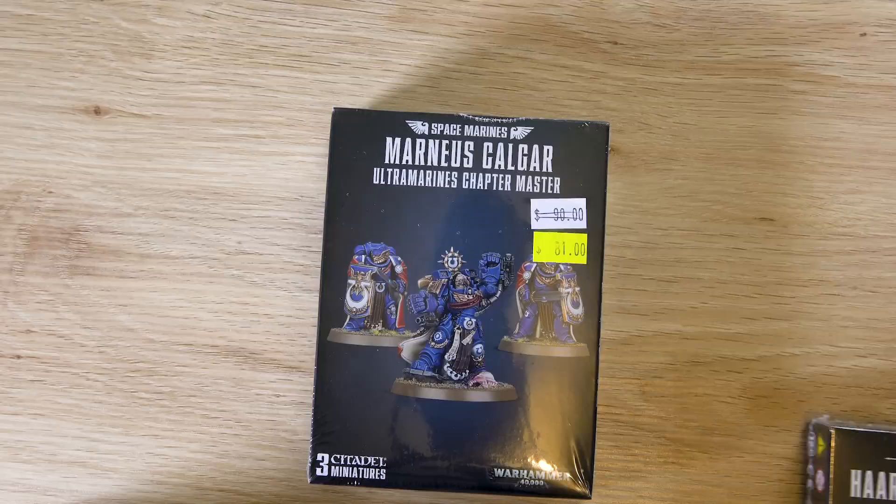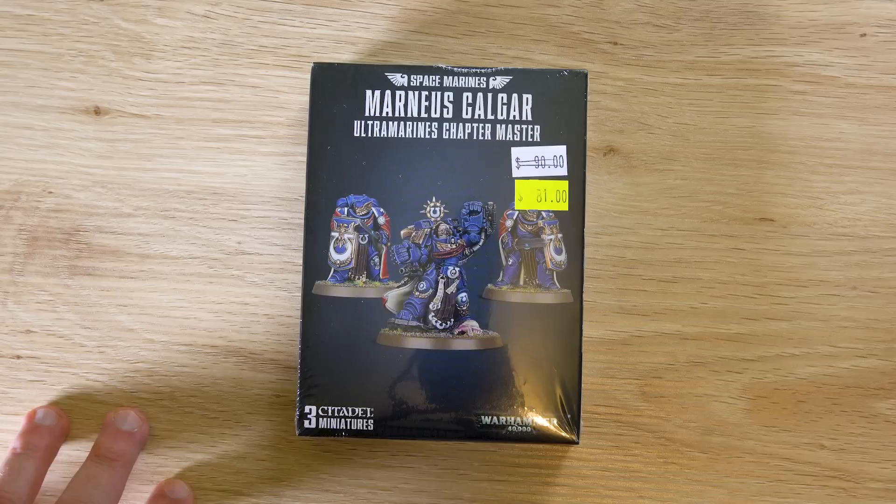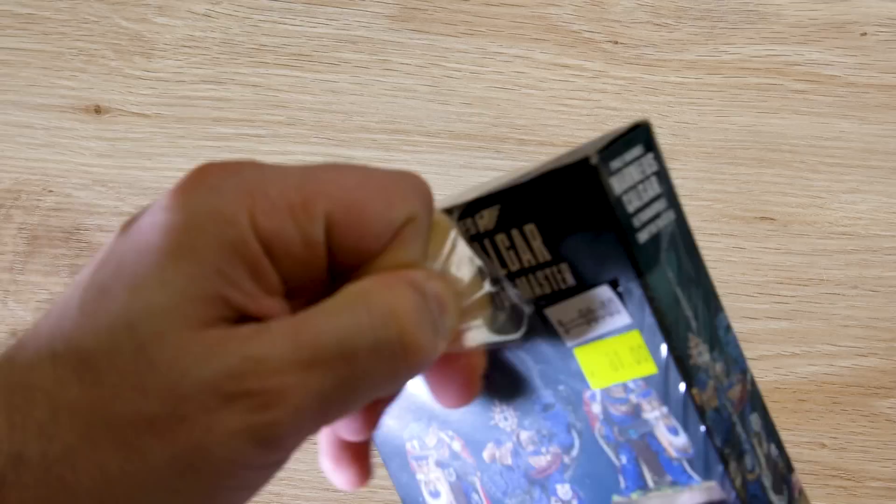Anyway, let's get on with the video at hand — I'll put the paints talk up in another video, I just get very excited. All right, so let's go through and let's have a look at Marneus first. I'm just going to open him up here.